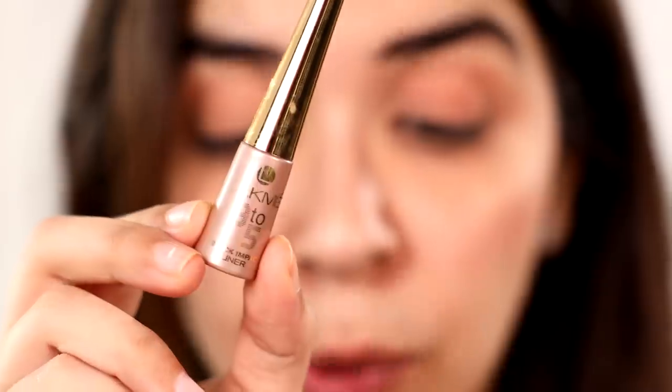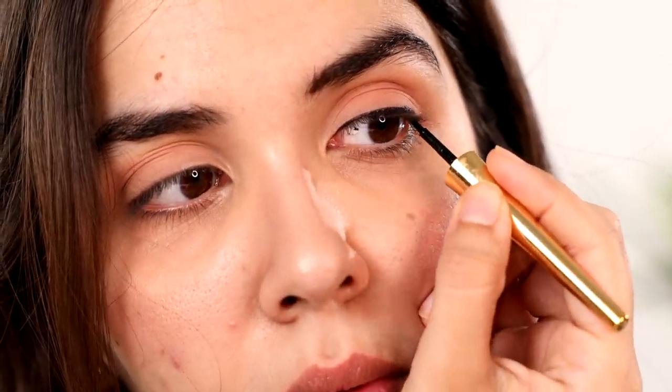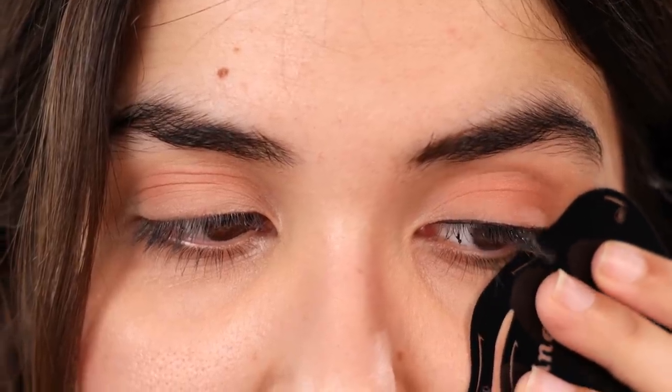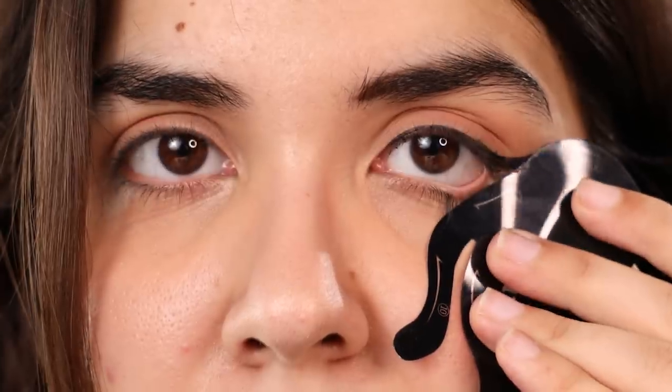I'd like to start with a simple wing. We need to go in with number nine for a cat eye as per the instruction. This is how we're supposed to place it. I'm going to use the Lakme 95 Black Impact Eyeliner. First, we'll just draw basic eyeliner — there isn't a stencil I'm able to find for that. Basic eyeliner is done, now time for the wing. Placing it at number nine right here. I'm about to lift it off.